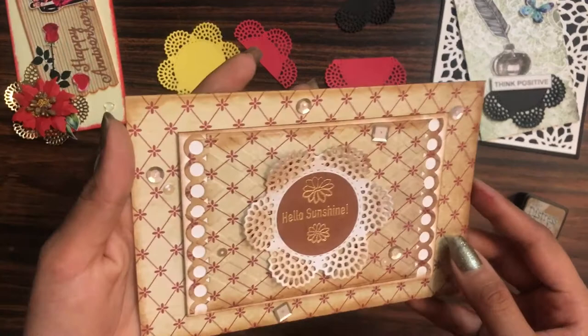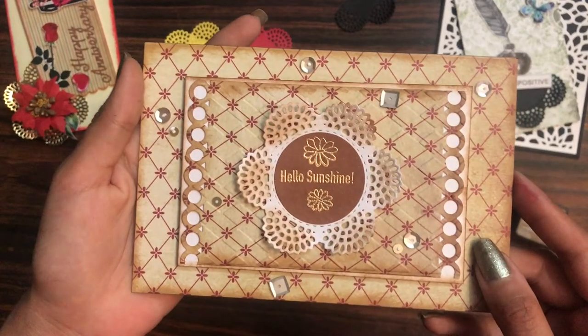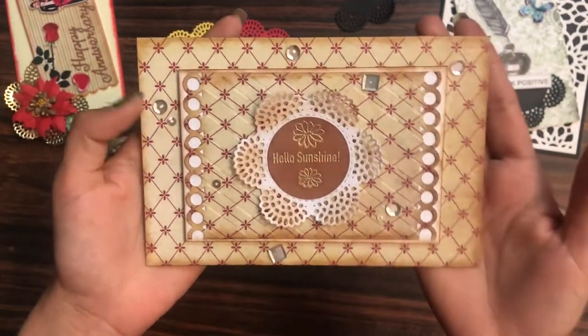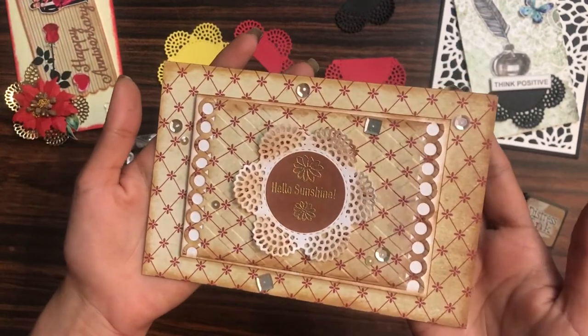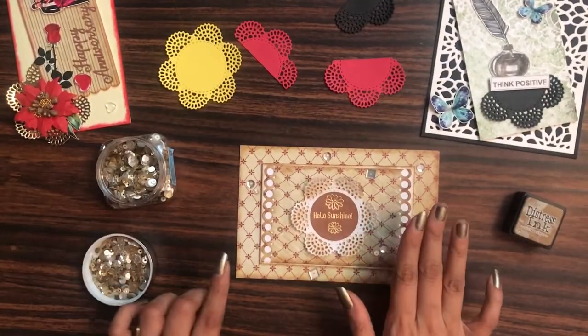That's how our card looks! Now I'll simply add it to the base note card so it becomes a complete card. I hope you enjoyed this short and simple card tutorial. See you soon — until next time, happy crafting!